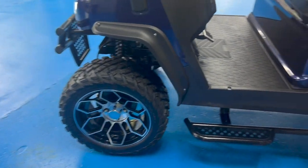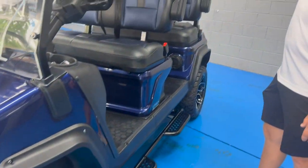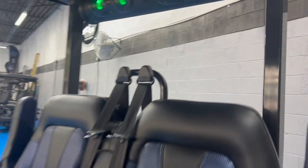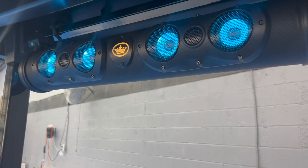You can also change the lights to your choice of color on the LED sound bar by just clicking this button here. You can change the lights and colors.